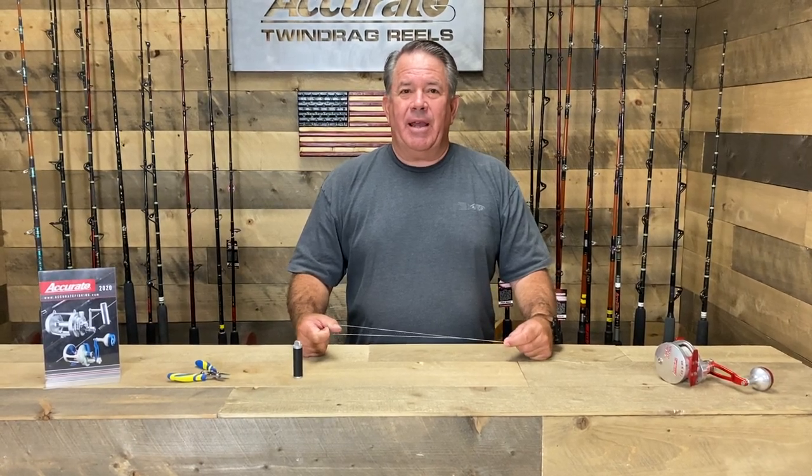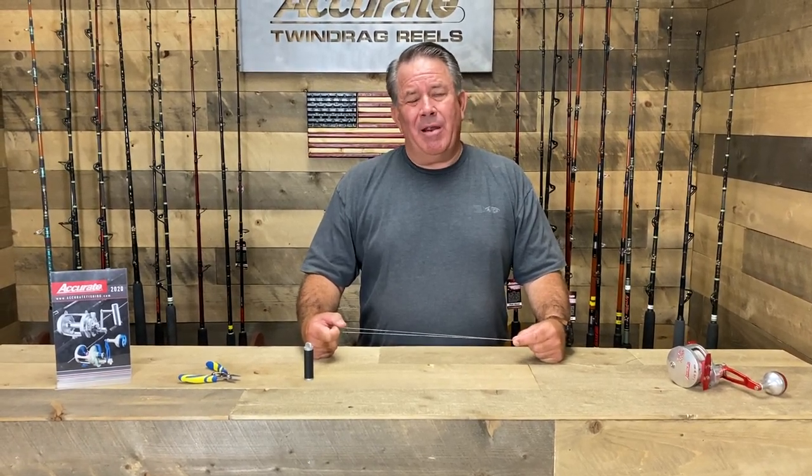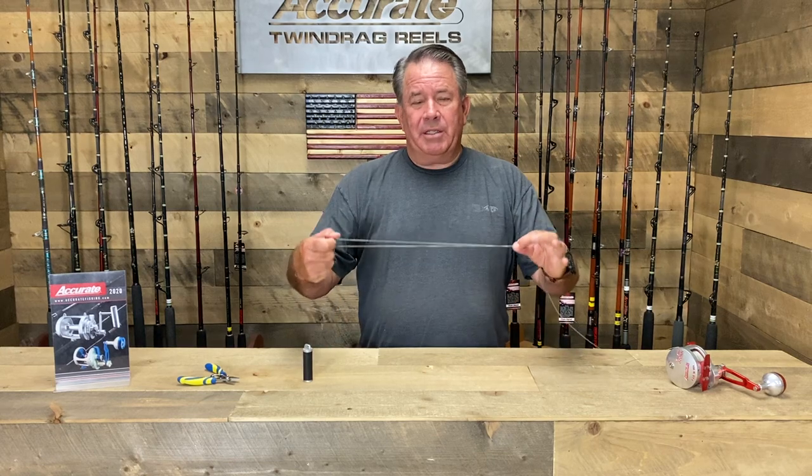Hey guys, Ben Seacrest here. I got a knot for you — someone's asked me about an Australian Quickie, and I'd seen it around a couple of times but I've never really tied it. I wanted to at least show it to you.